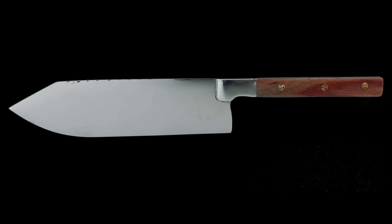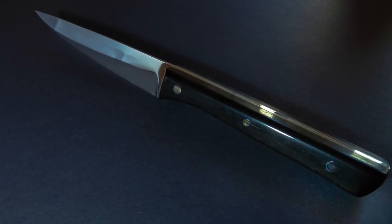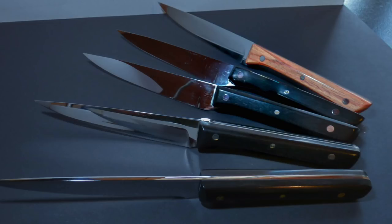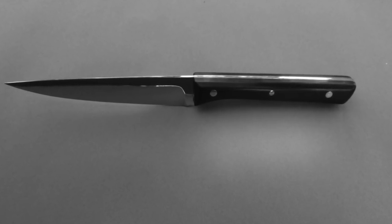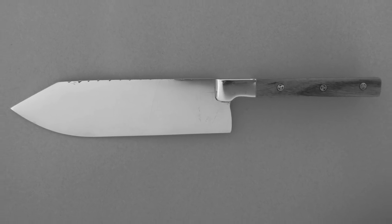Matthias just wanted to share some of his most recent knives. He's from Switzerland, and he notes that it is the crapland for knife making — very difficult to get materials and supplies — but nonetheless he's making some great-looking blades. I'll put a link to his Instagram in the description below. Matthias, thank you for sharing these, and keep up the great work.